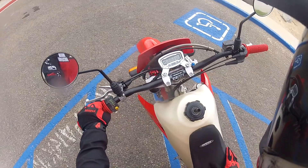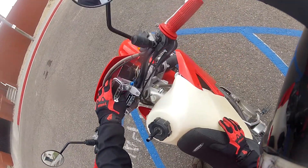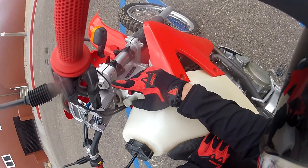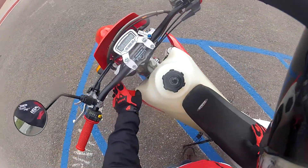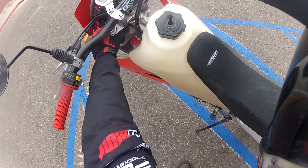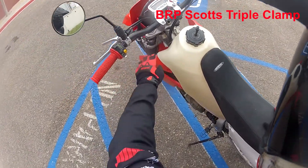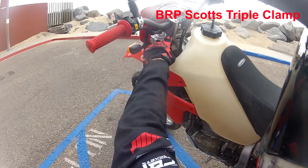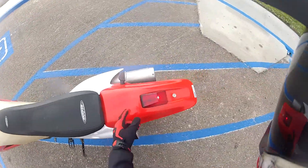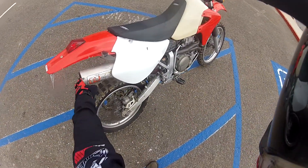Pro Taper handlebar — the Endurance One, the one that's only like a hundred bucks now. It's been on here. There's also this part — I'll put it in the description or on screen — the guy told me what it's called but I can't remember. I think it spaces the handlebar more so it's more upright.